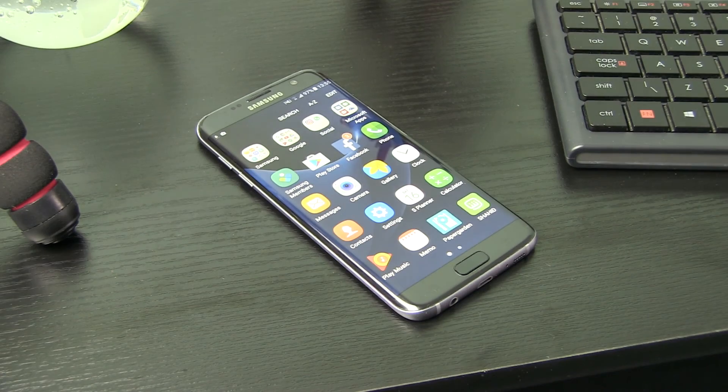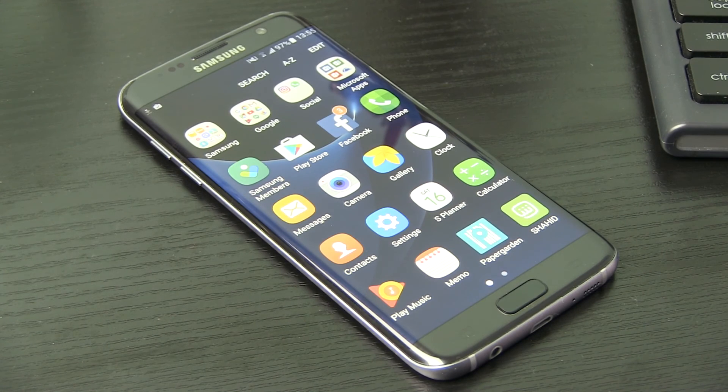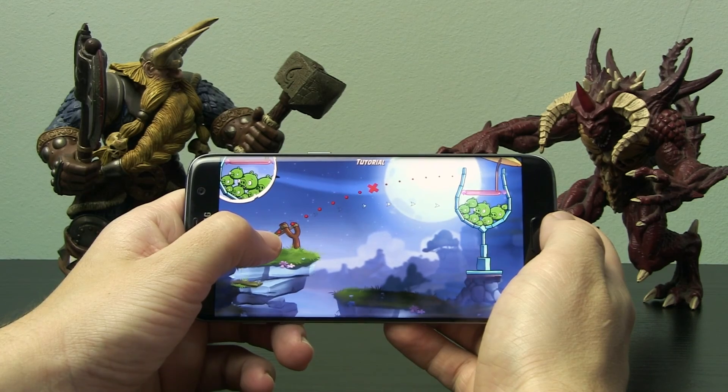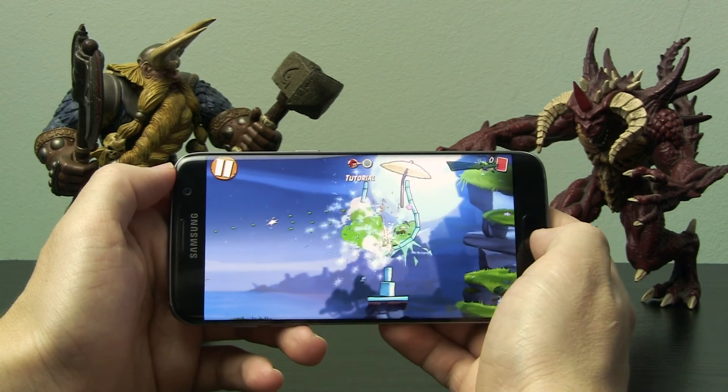Overall, the Samsung Galaxy S7 Edge is not as precisely calibrated by default in terms of colors as the iPhone SE, but with small tweaks in the menu you can get a solid result. Together with excellent processing and a high-quality panel, I can recommend the S7 Edge for all kinds of applications.